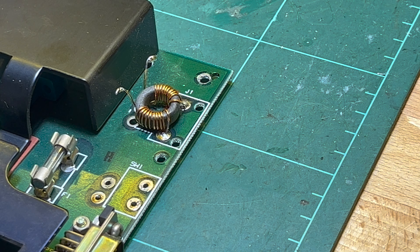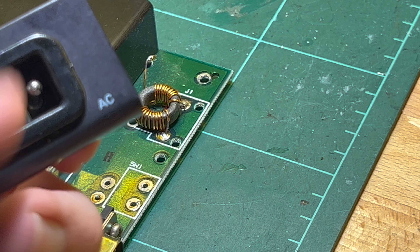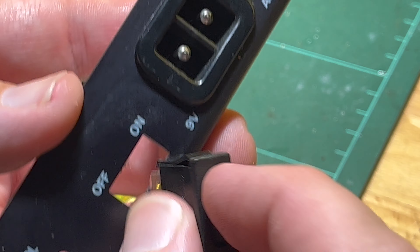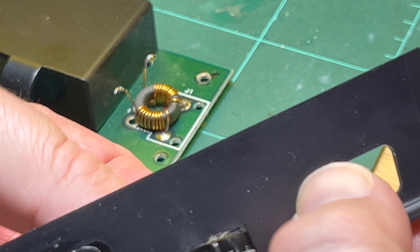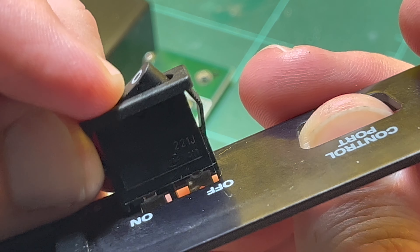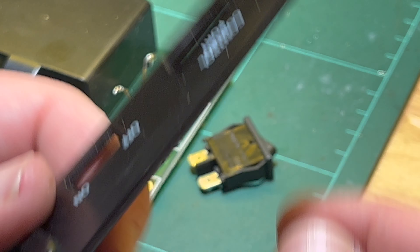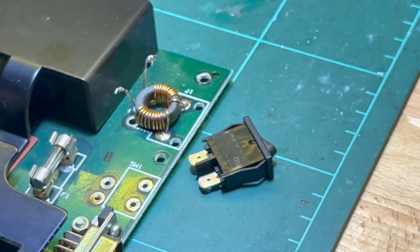For the replacement - this is the one I like to use. You want to make sure you stick it in the right way around. It almost fits, but you just need to file a couple of millimetres either side, which I'll do now.